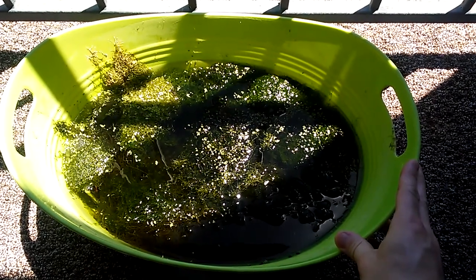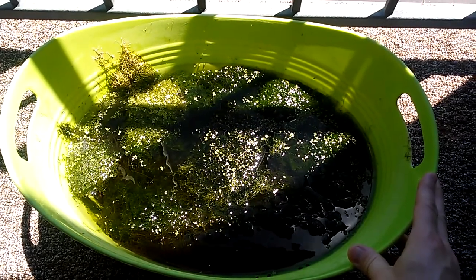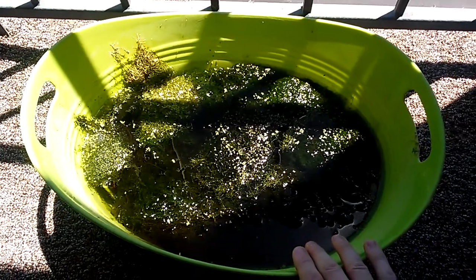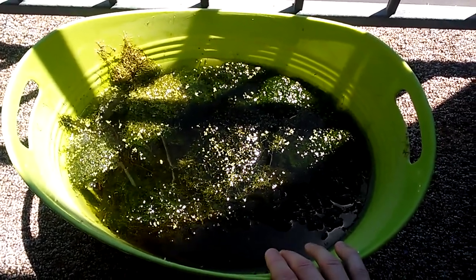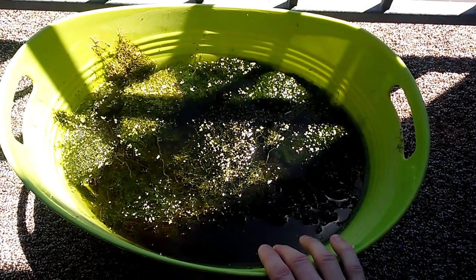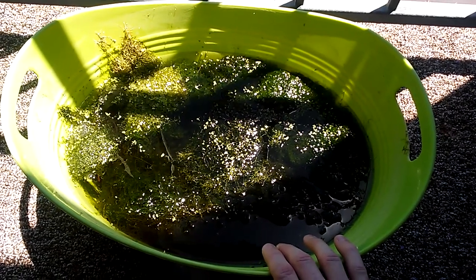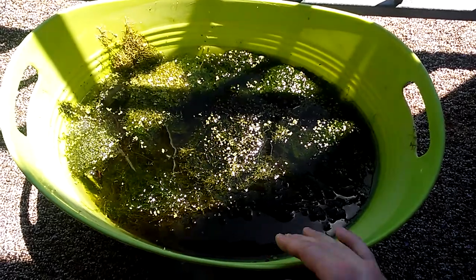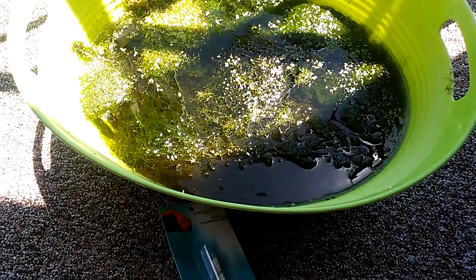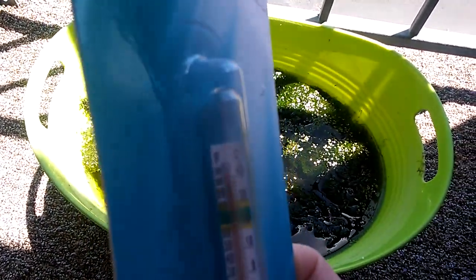There's also a little bit of riccia in here and some duckweed. It evaporates pretty quick, so the water level is lower. When I do water changes on my 30-gallon, I dump that water in here to fill it back up, so it has nitrates in it. Let's see what the temperature is — I live in Las Vegas in the desert.